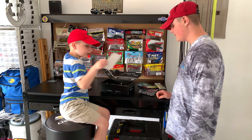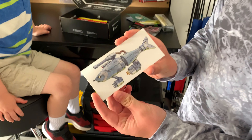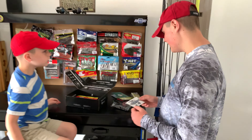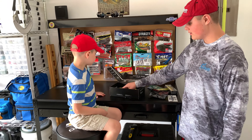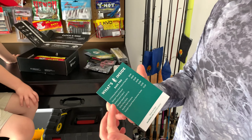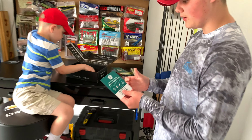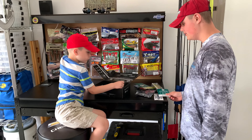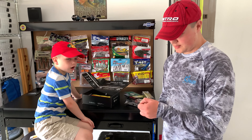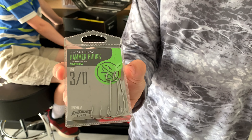We got a sticker — here's this month's sticker with, I guess, artillery on it. Pretty cool. And here's this month's total list of things that's inside, with all the contact information on the back. We got some Googan Squad hammer hooks that go along with that Googan bait.